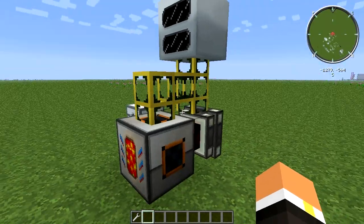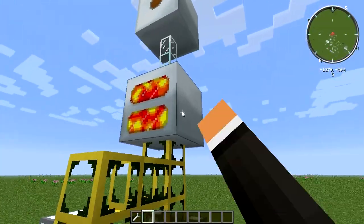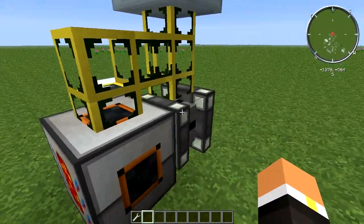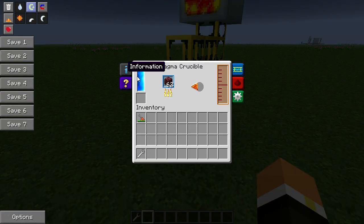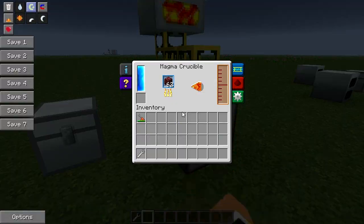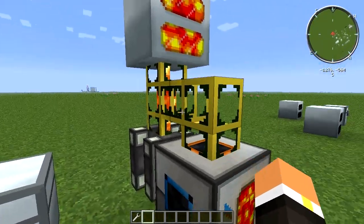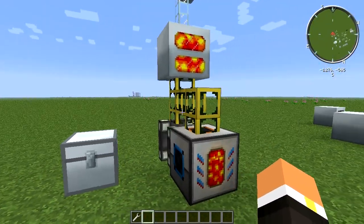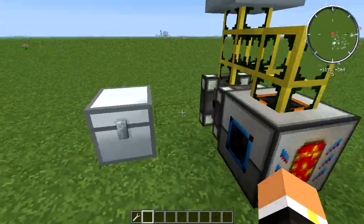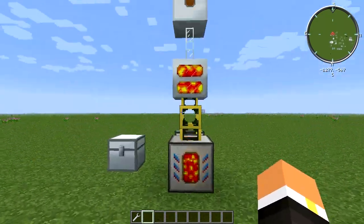If you've watched my best starter power source video, this method will be nothing new to you. The lava comes out and some goes into the magmatic engine and some goes into the geothermal generator. I pre-powered this machine with a redstone energy cell to kick-start the magmatic engine. You'll want to leave a one-block gap between the two machines so your pipes don't connect to each other and cause too much lava distribution. It's only one block wide, so it's pretty easy to fit into your base.